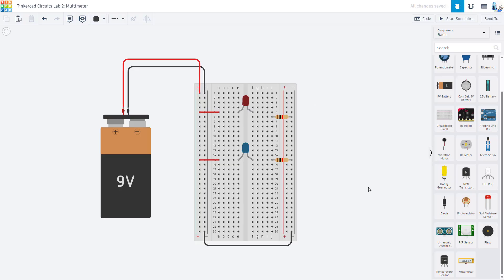Check out my Intro Circuit Theory playlist if you need more of that background. We are going to jump right in, assuming you have a circuit like this with some LEDs on a breadboard connected to a battery with some current limiting resistors.